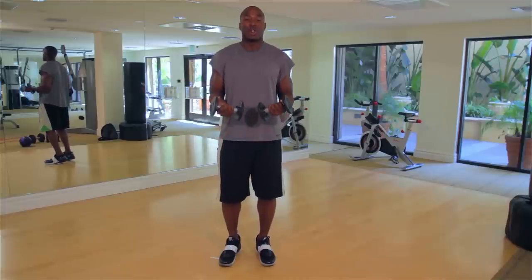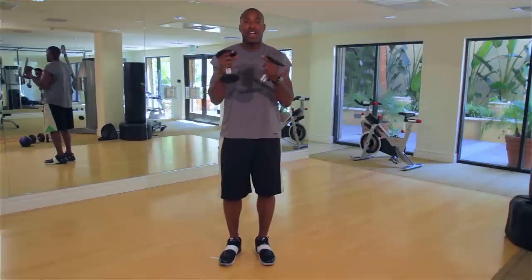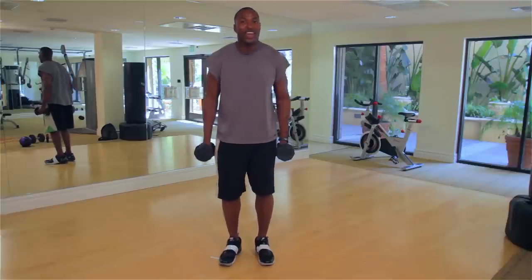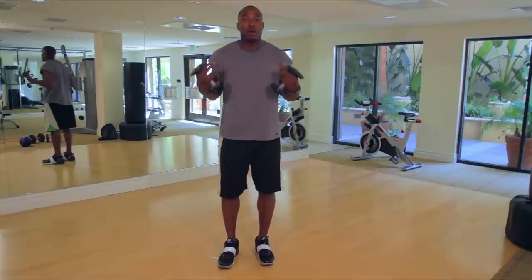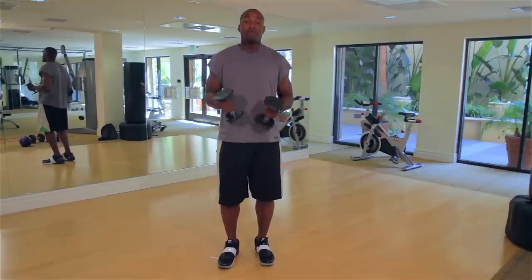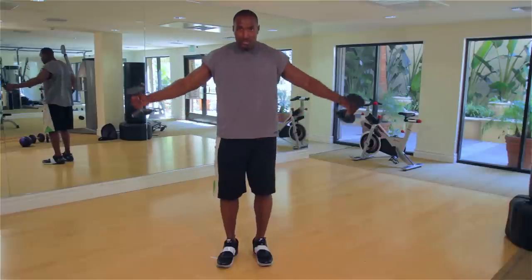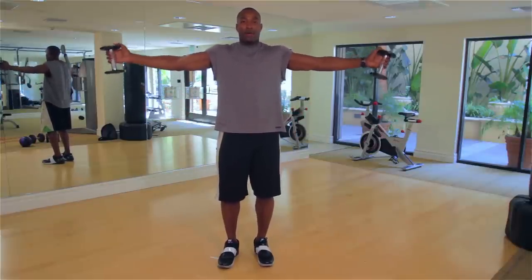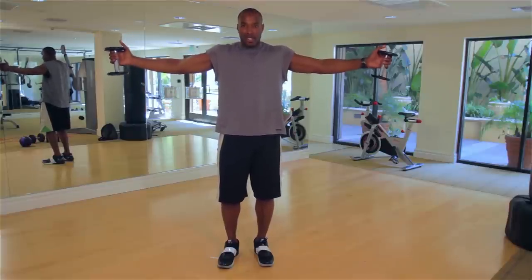Those exercises go together, and these next group of exercises also go together — and it's going to burn. We need the burn to shred our shoulders, to shred our body so that we get the type of muscular look that we all desire. We're going to have our thumbs up and just take it up for 30 seconds.